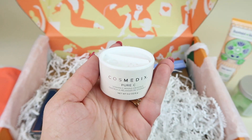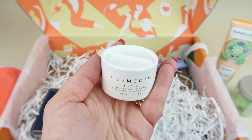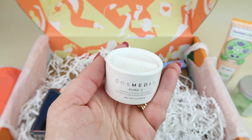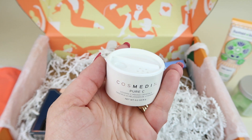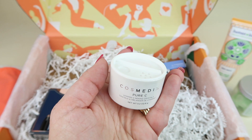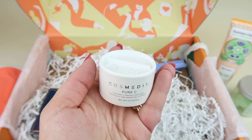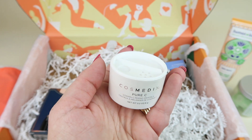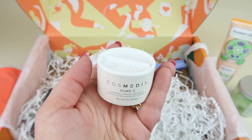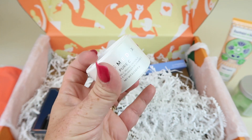This is Cosmetics Pure C. It says nothing brightens the skin like vitamin C. Add a dose of 100% pure ascorbic acid to your nighttime serum or moisturizer. Retails for $54. This is something everybody could choose between — you could get some ear crawler earrings, a mask scrub, or this. So I got this.